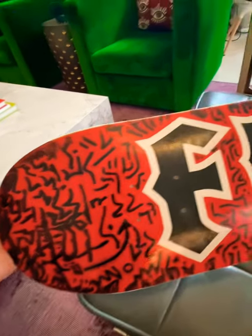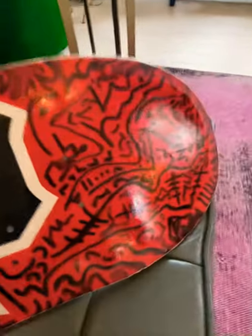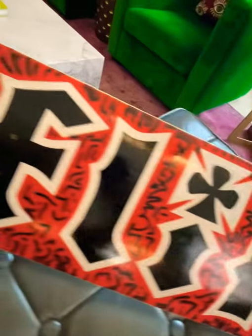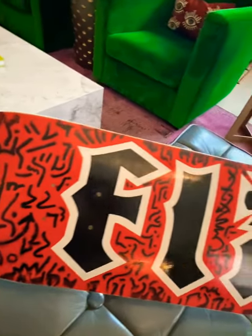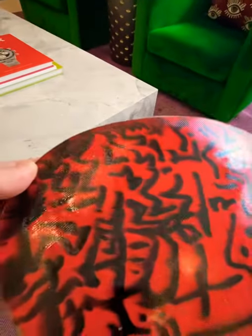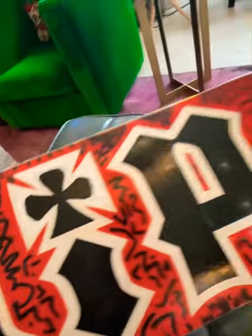This deck I'm showing you today is a Flip team deck, originally 8 inch. As you can see, I decorated it with my artistry and did something additional to the deck. This pattern here — I added one level of fiberglass to see if it would make the deck a bit more resilient, stronger, and avoid razor tail coming too fast.